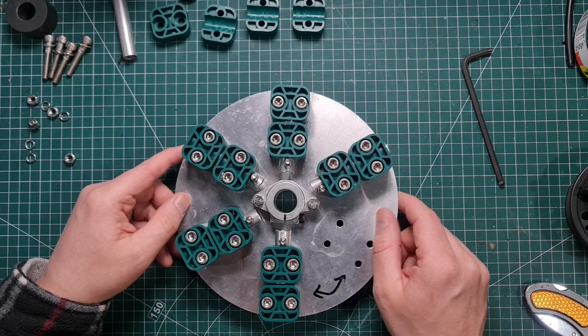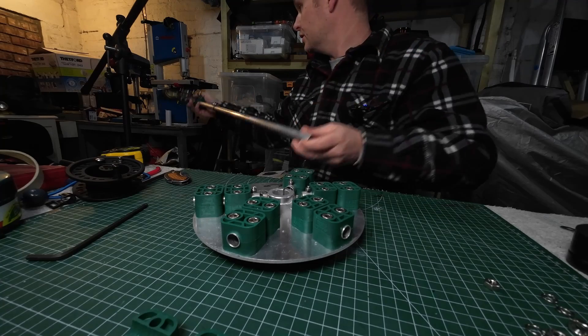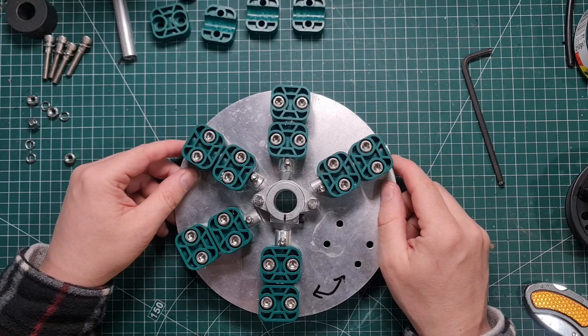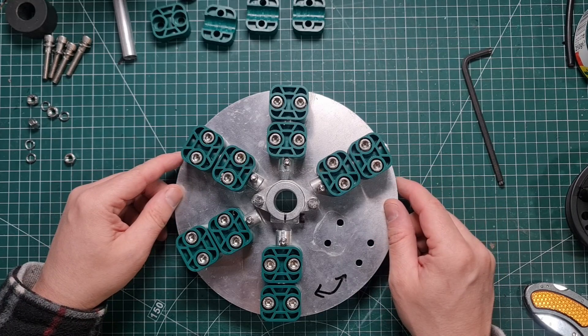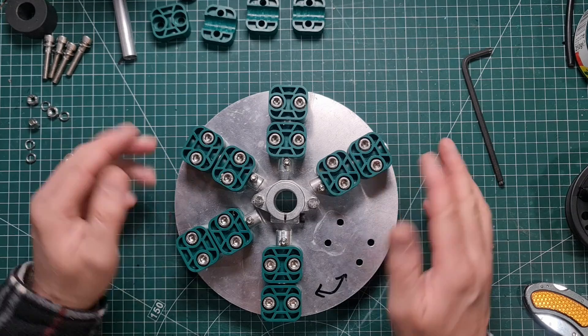The hole through the middle is 20 millimetres in diameter clearance, because that gives clearance for our center post. If I was going to make this again I'd probably use a 25 millimetre center mast with a thinner wall, but what I'm showing here uses the 20 millimetre center post.